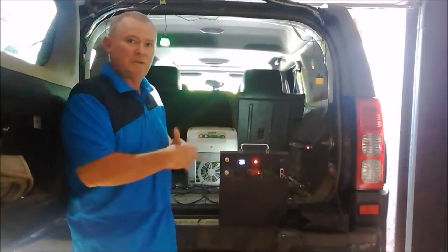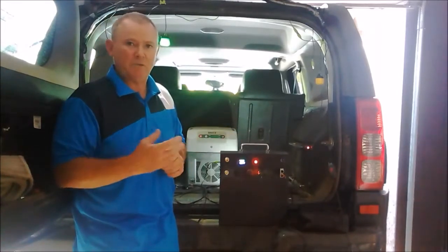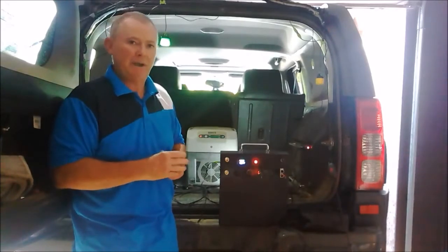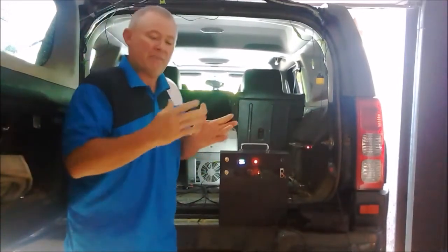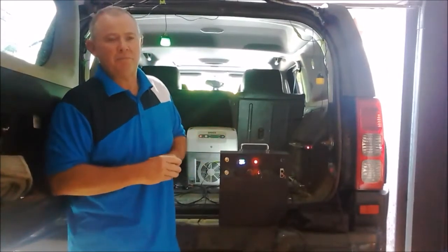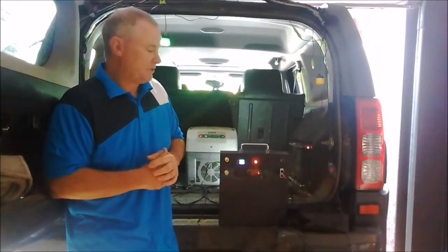What we've done with this unit is we kept the weight down and we haven't lost anything in power — in fact, we've increased the power output. At 80% DoD on a 60 amp power, you'll be able to get 48 amp of usable power from that. We also now have the option of 100 amp power. They're both lithium and they're both NMC battery style, typically used in your electric motorbikes, bicycles, scooters and those types of things. So they're very stable.